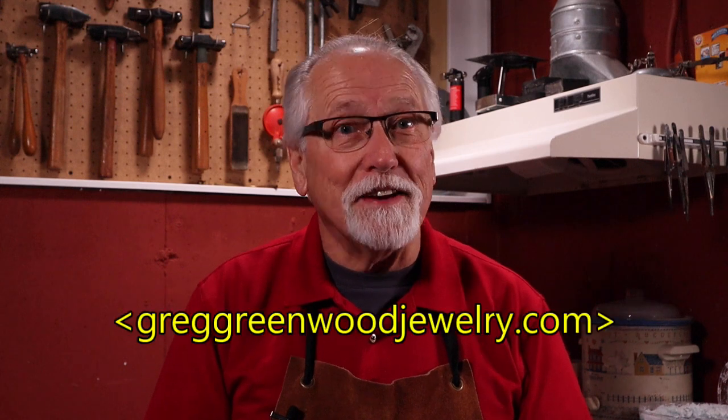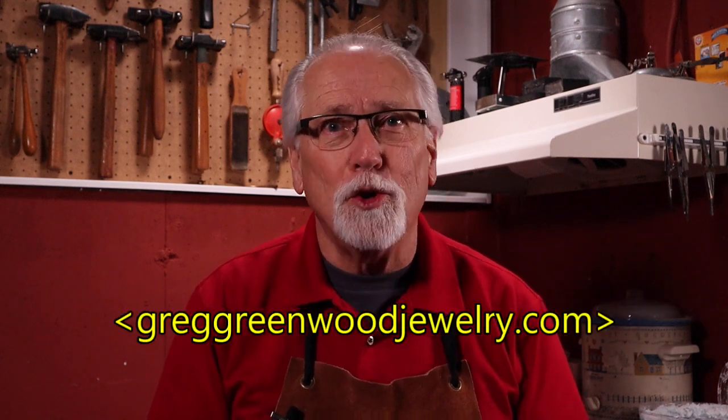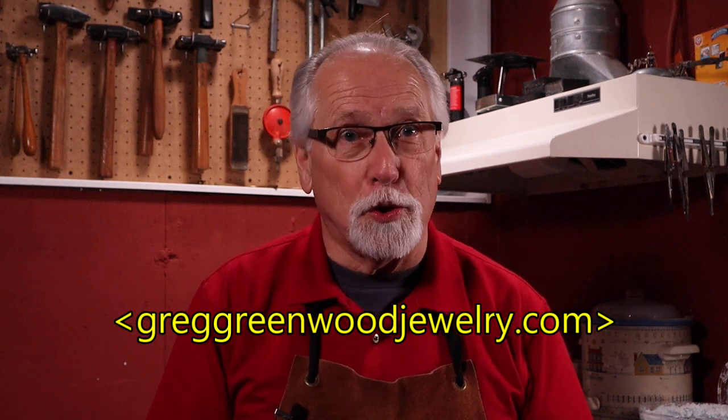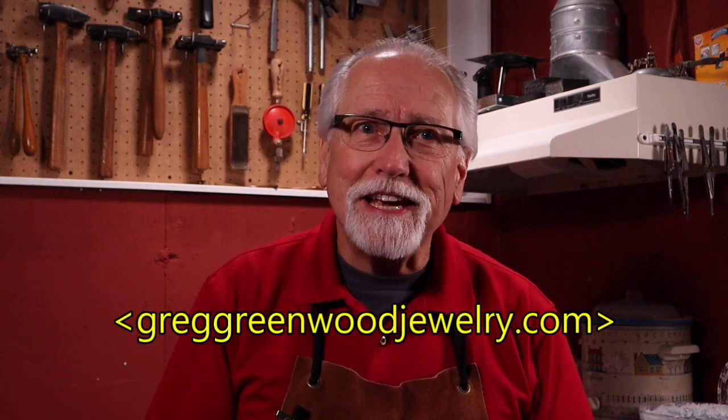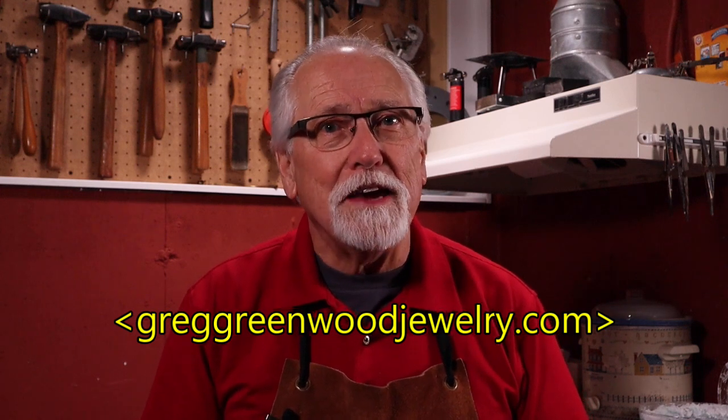Many of you have asked if I have a website. I'd like to invite you to visit my new website, greggreenwoodjewelry.com. There is a link in my channel's homepage along with my email address if you have more detailed comments. Thank you for watching and for all of your support. I really appreciate it. I'm Greg Greenwood — see you next time.